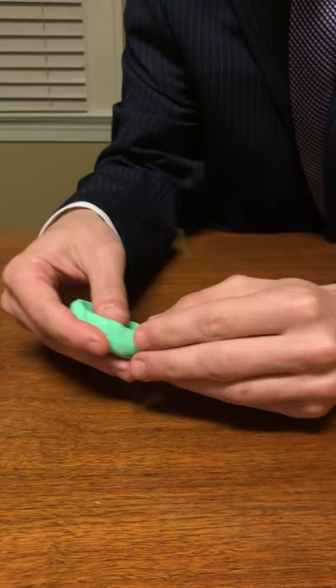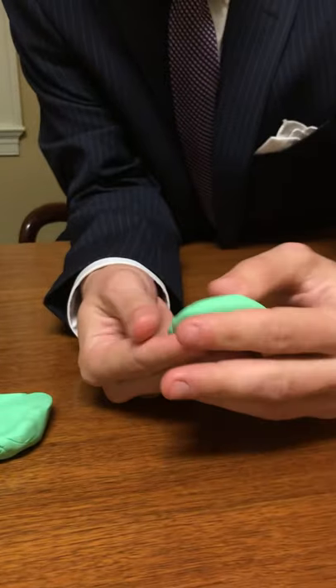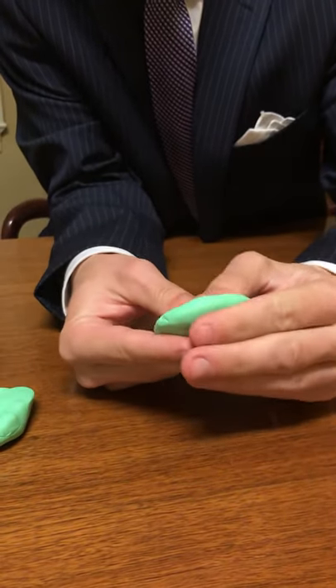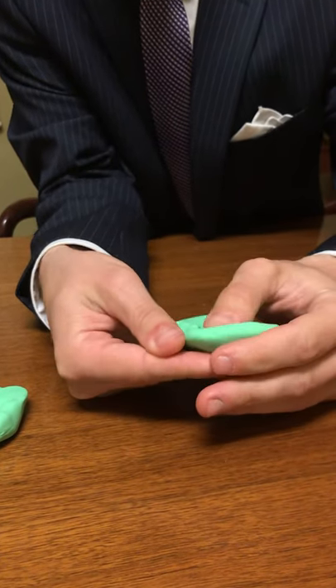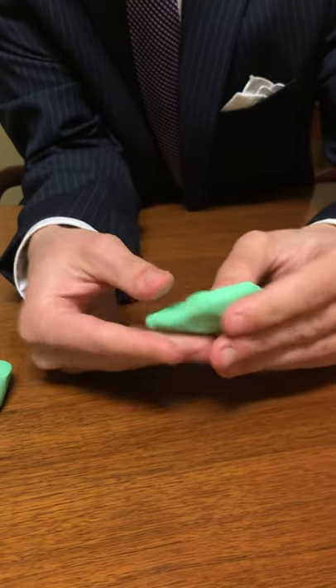And now what I'm going to do is do the same with the other ear. So what we would do is just pinch this area right here and move this over just a little bit.